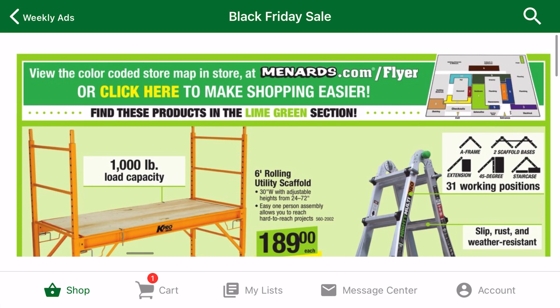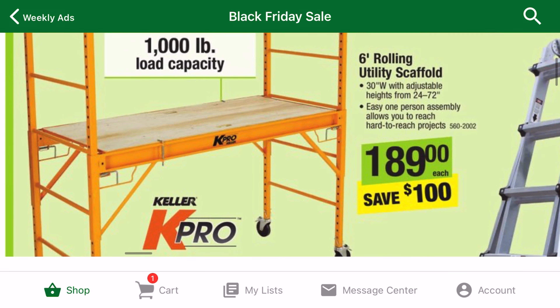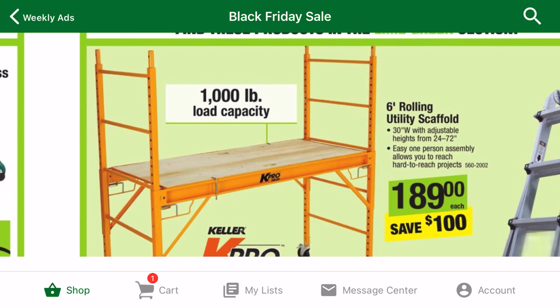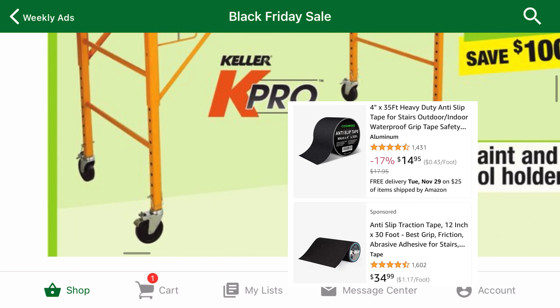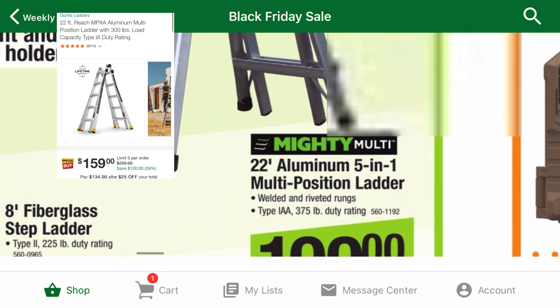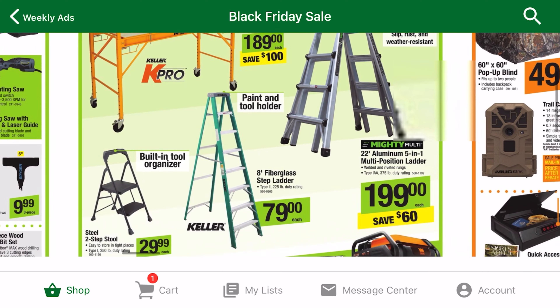The scaffolding at Menards is from Keller. It's actually a little bit more expensive than the Pro Series brand at Home Depot. I have the Metal Tech brand of scaffolding, and I really like the grip tape that they have on the platform. But if you get the cheaper scaffolding, you can always add that yourself with some grip tape sold on Amazon. Most hardware stores have at least one brand of these multi-position ladders. This brand, Mighty Multi, is a bit more than the Gorilla Ladders at Home Depot, but the weight capacity is 75 pounds more.